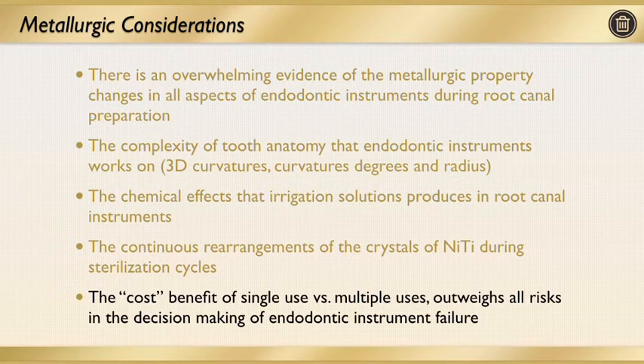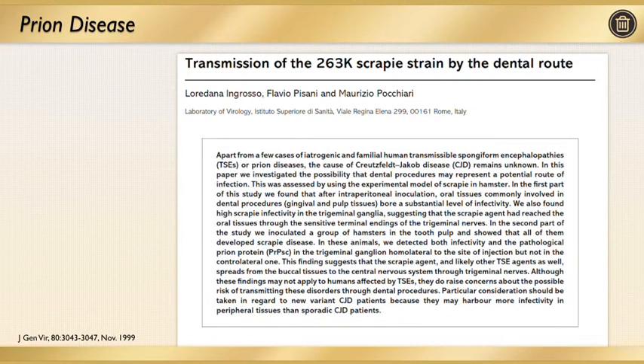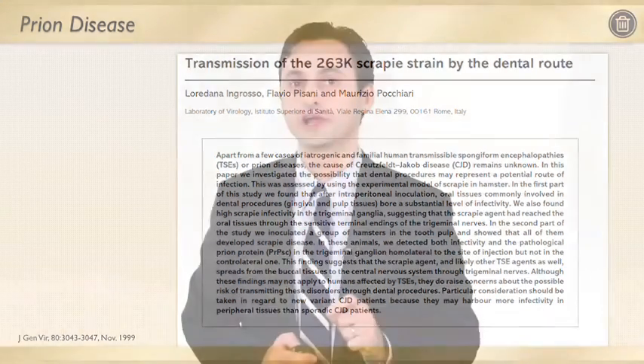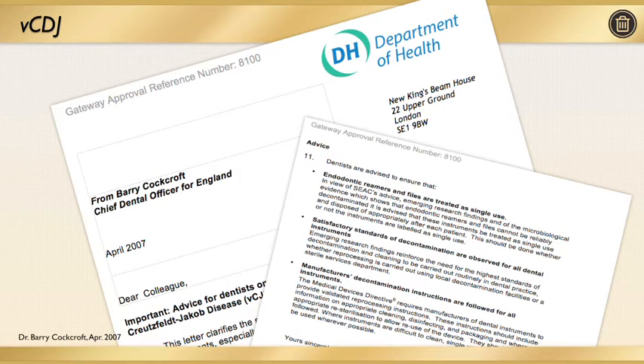I'd like to talk about the cost-benefit of single-use versus multiple-use of these files. Single-use versus multiple-use outweighs all risks in decision-making of endodontic instruments. First, when it comes to risk, we may think all files are clean with no risk of passing on diseases from one patient to another, but studies show this may in fact happen — you may pass on diseases and viruses from one patient to another. This has been shown in more recent studies and is something we're taking more and more seriously. So keep this in mind when it comes to single versus multiple use — not just the structural integrity of the files, but potentially passing something inadvertently from one patient to another. Even in Great Britain, the governing officials and the healthcare system have now moved more and more towards single-use files, considering endodontic instruments as single patient use.